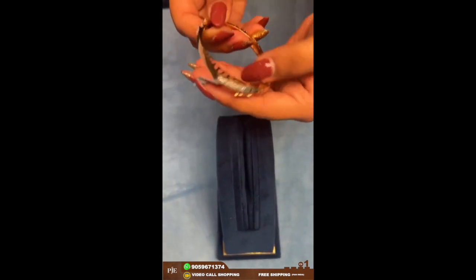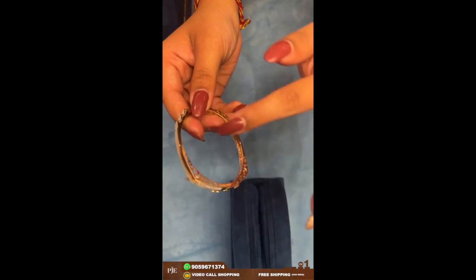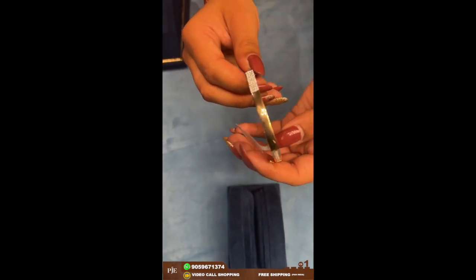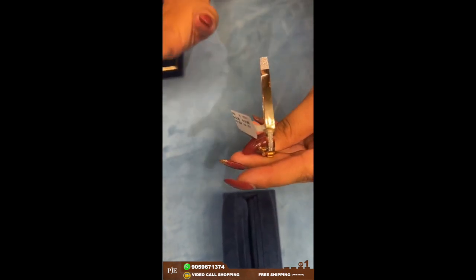Here comes a bracelet which has a square shape from inside — it's actually oval from outside but a square kind of shape. This one weighs around 15 grams. It's a very simple, cute, and elegant piece.